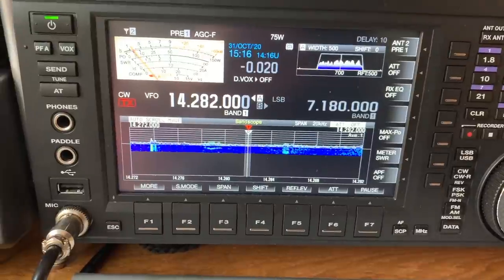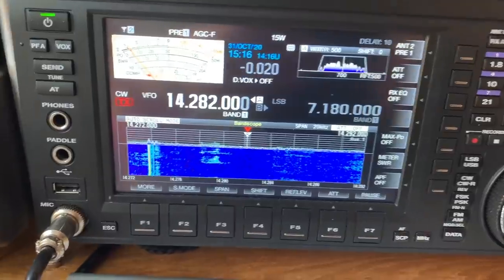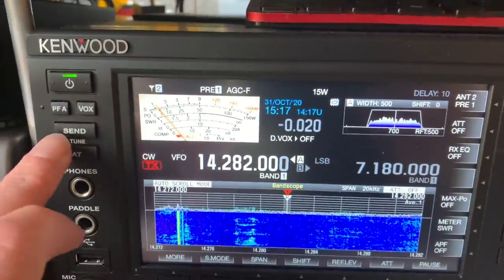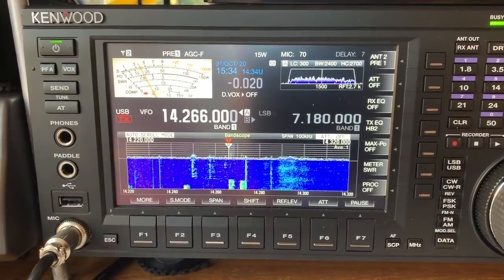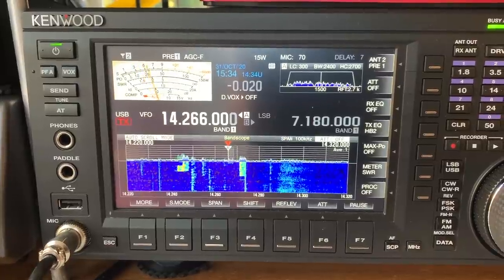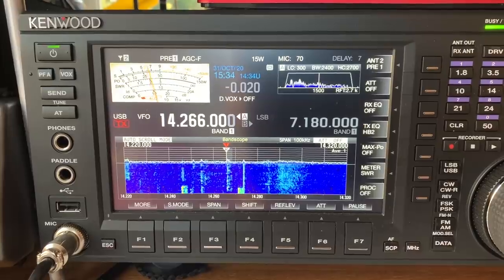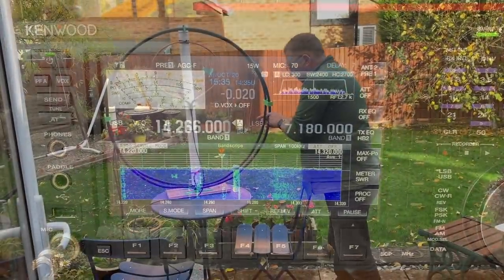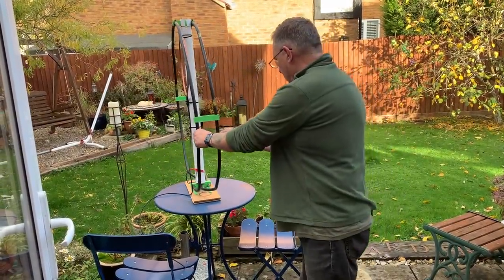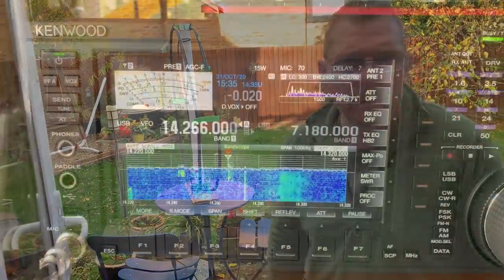Let's go to CW, turn the wattage down, and go for a tune. What I'm trying to demonstrate here is the directionality of the loop. If I turn it through 90 degrees, all of a sudden the signal disappears. And as I turn it back again, the screen clears and the signals become more distinct.